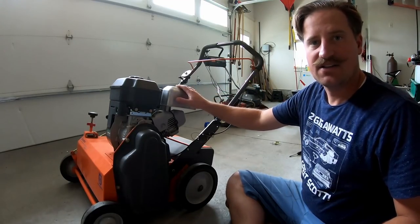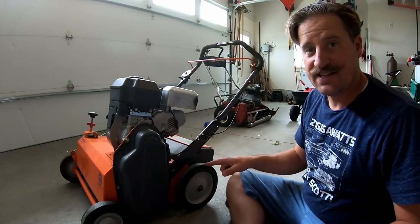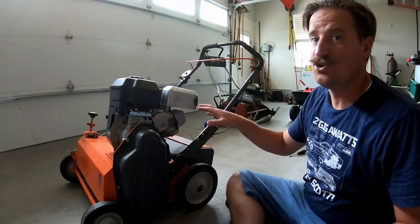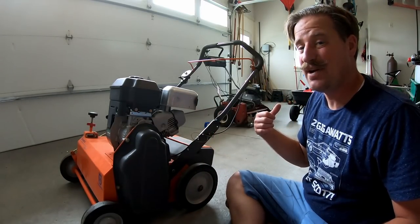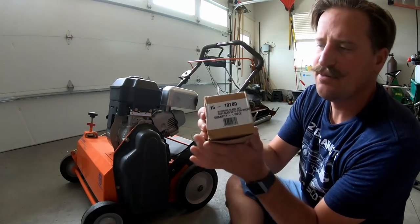So I'm here in my garage. I've got my Husqvarna sliced seeder machine right here and I want to replace the blades so I can go do some vertical cutting outside to thin out my turf. I want to replace the blades and I've got the replacement blades right here.